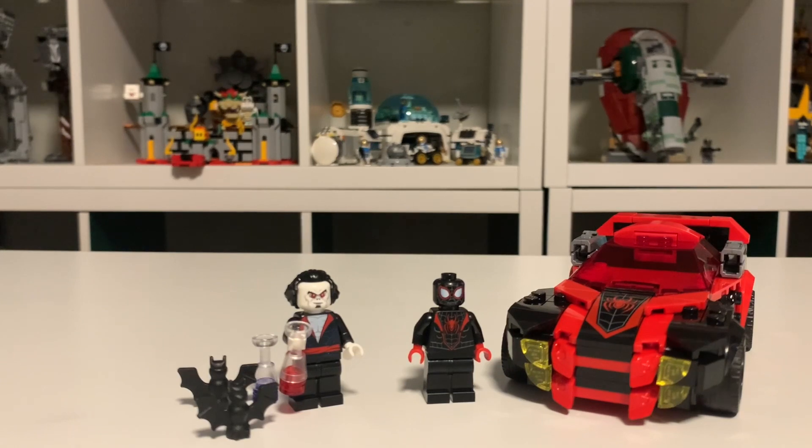At the end of the day, this is a fine $25 set that I would only say pick up if you want the Morbius minifigure. Other than that, it's a very average car with another minifig that most big Marvel fans already have. I'm going to give it a 6.5 out of 10 — I don't love it, but it's fine.